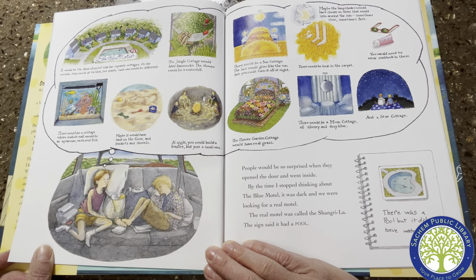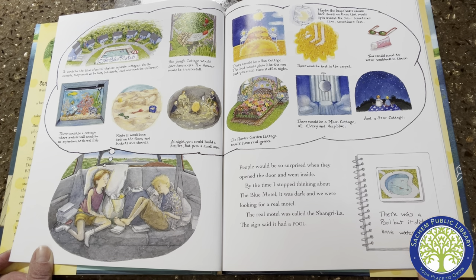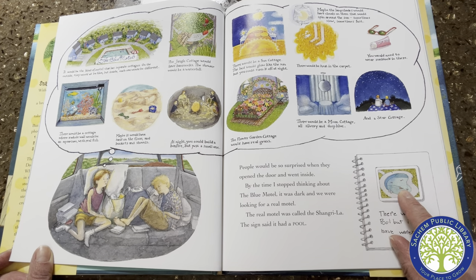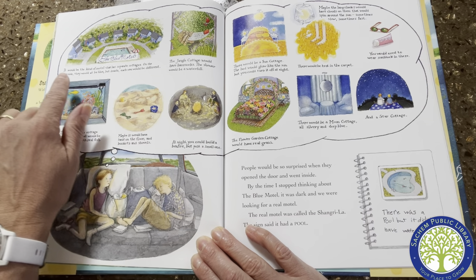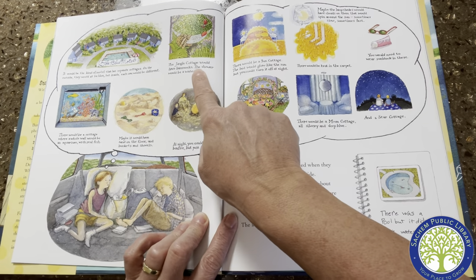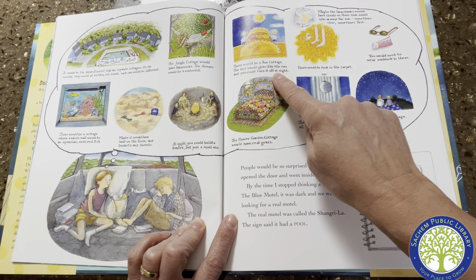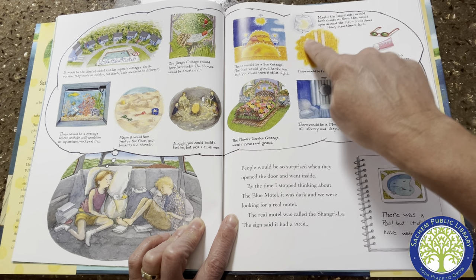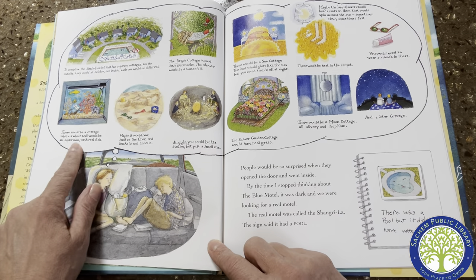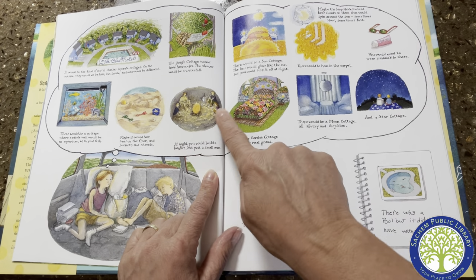People would be so surprised when they opened the door and went inside. By the time I stopped thinking about the blue motel, it was dark and we were looking for a real motel. The real motel was called the Shangri-La. The sign said it had a pool. There was a pool, but it didn't have water in it — it looks like it has a crack in it, too. But when she's thinking about the blue motel, she's thinking it would be the kind of motel that has separate cottages. On the outside they would all be blue, but inside each would be different. The jungle cottage would have hammocks and the shower would be a waterfall. There would be a sun cottage — the bed would glow like the sun but you could turn it off at night. There would be heat in the carpet, and maybe lampshades with clouds that spin around the sun. You would need to wear sunblock in there. There would be a cottage where a whole wall would be an aquarium with real fish, maybe sand on the floor and buckets and shovels. At night you could build a bonfire, but just a small one. The flower garden cottage would have real grass. There would be a moon cottage, all silvery and deep blue, and a star cottage.